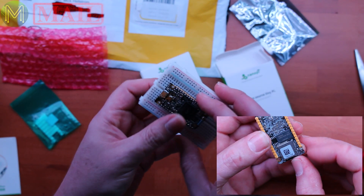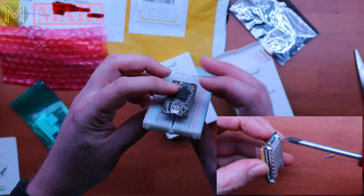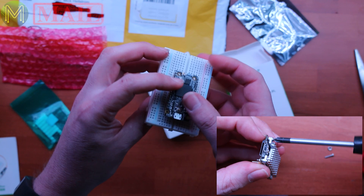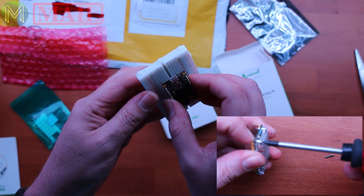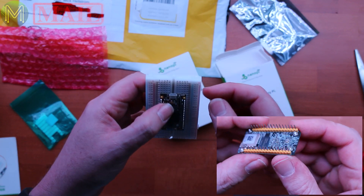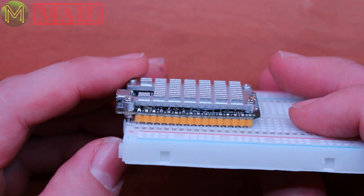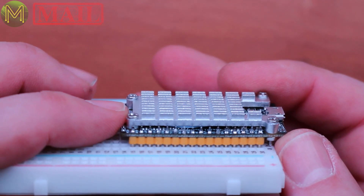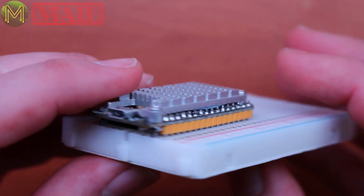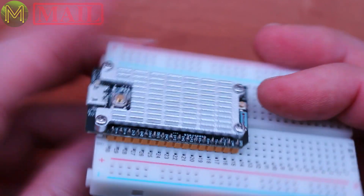It fits fairly neatly onto a standard breadboard. The only complaint I probably have with it is that you're only left with one row of pins that you can make use of on a breadboard, but really that's not too much of a drama — I think you can get breadboards that have a wider spacing. After tightening up that little heatsink, you can see the PCB bending fairly considerably. It's a fairly thin board, and that's probably one thing that concerns me at the moment.